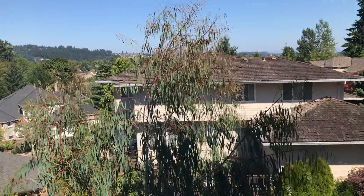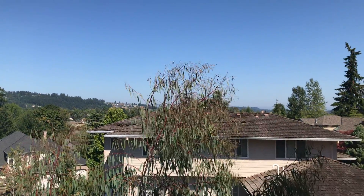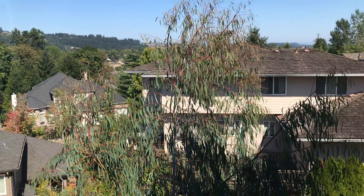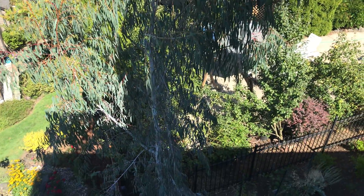I'm up here on the third floor of my house. This is the Eucalyptus perriniana, otherwise known as the spinning gum. I'm going to see if I can get all the way down to the trunk.